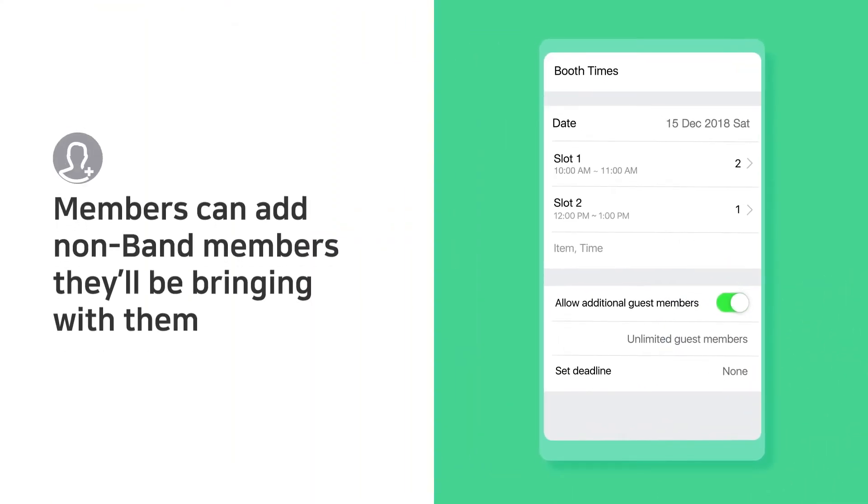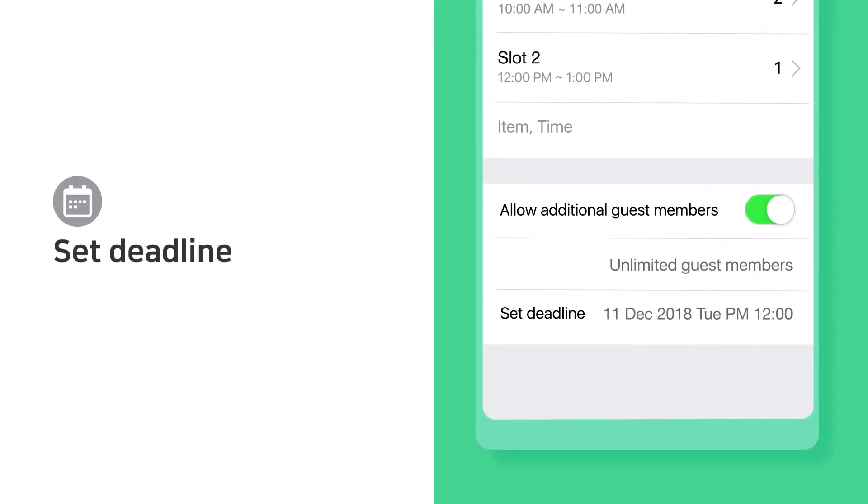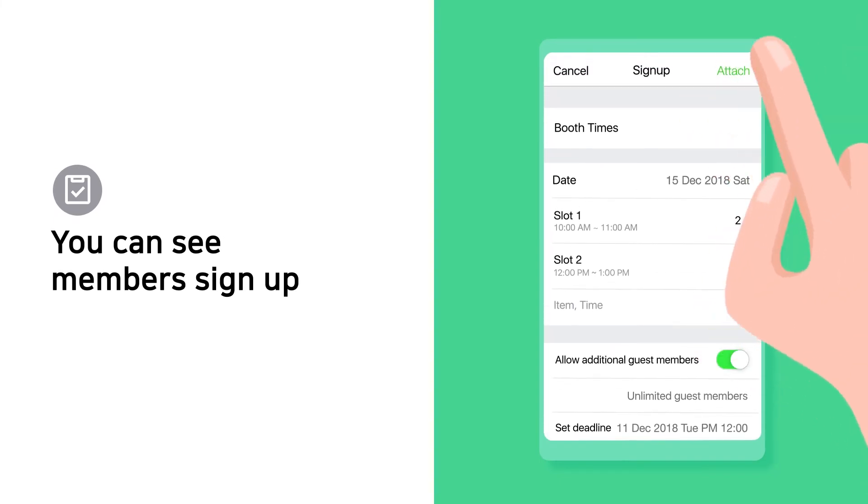Members can sign up non-band members they'll be bringing. Set a deadline. You can see which members signed up for each slot.